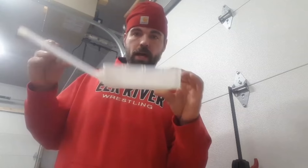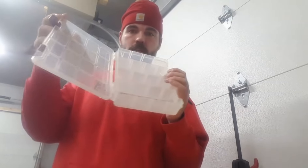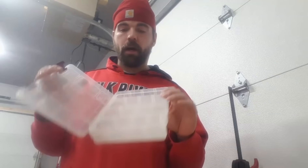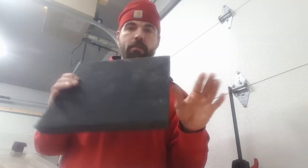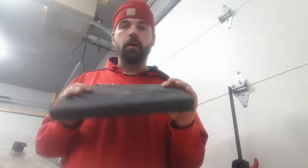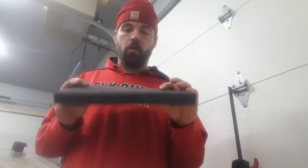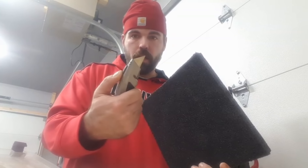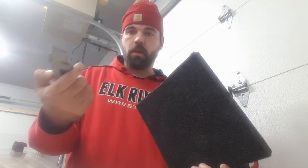Got an old Plano plastic box here, just the standard ones — I'm sure everybody's got one laying around. If not, they're only about four or five bucks. Then I've got a piece of this black packing foam — it seems to come on everything these days: electronics, furniture, whatever. This one came from a piece of HVAC equipment at work today. And I've got my utility knife here, just a standard regular blade utility knife.